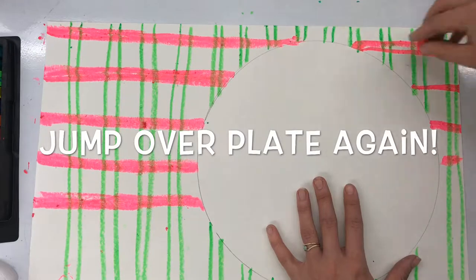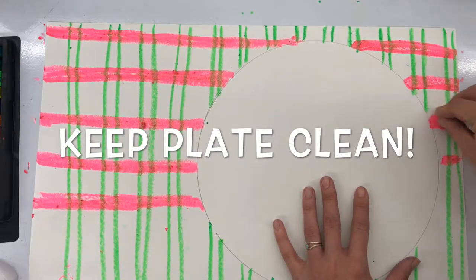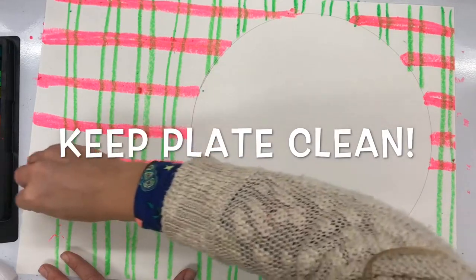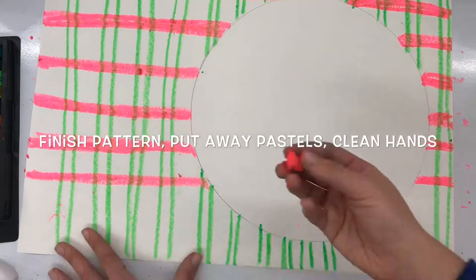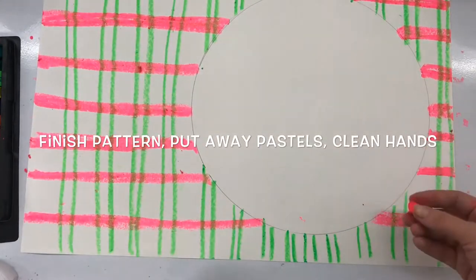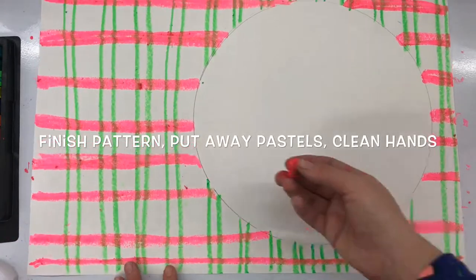If you notice my green lines, I have a pattern of two lines, a space, two lines, a space, two lines. With my pink I'm making horizontal lines, just making those stripes the same distance apart. Make sure you keep your plate very clean — I can do that by turning my paper as I work, making sure my wrists aren't dragging across my paper, and I want to make sure I finish that pattern and put away my pastels and make sure my hands are clean.